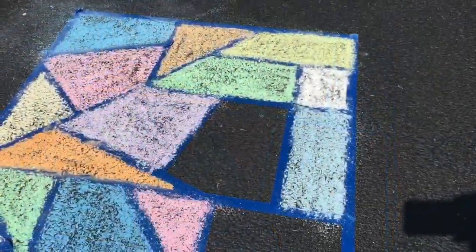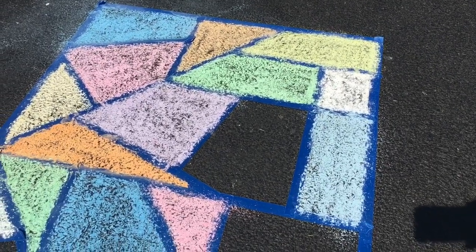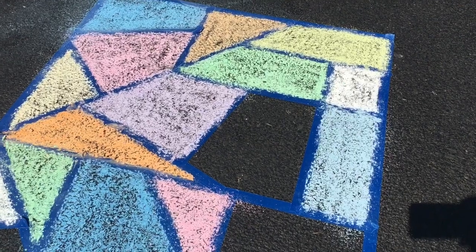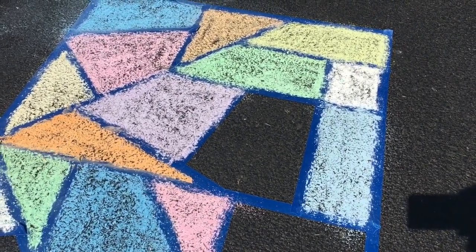When I'm coloring, I'm trying to make sure that I'm really paying attention to the edges where the blue tape is so that it'll look nice and sharp. It's a little windy today, so the wind is kind of blowing a little bit of the chalk dust to other places, but that's alright — we're working with it.